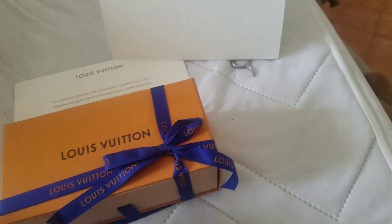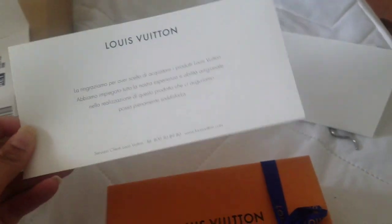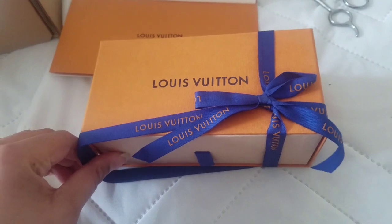Oh, this is what this came in — I'm gonna have to translate this later. But that came in the little envelope as well, along with my receipt. So we're gonna open it up.